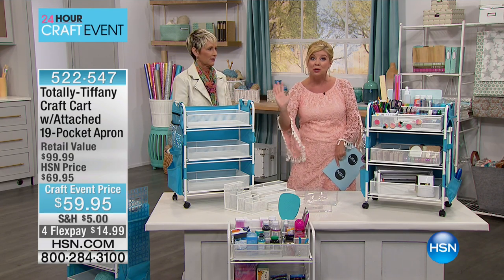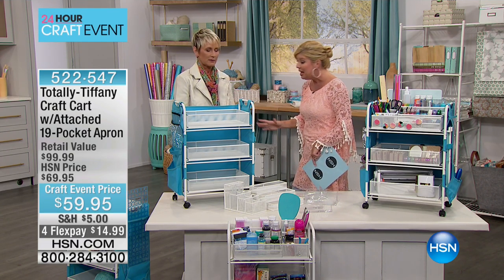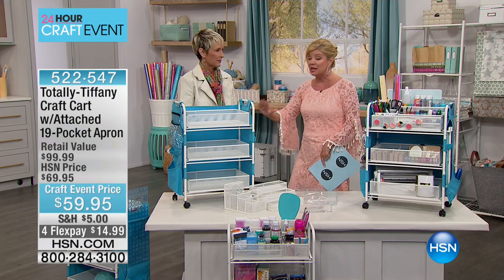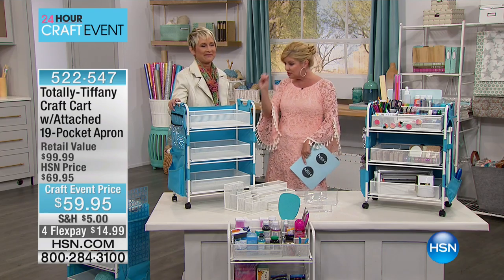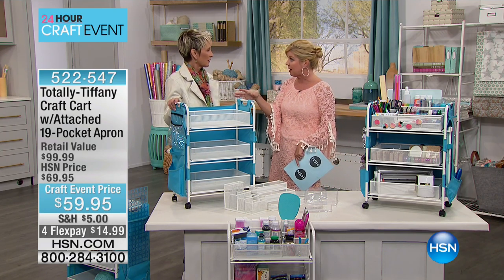They love it. You can pull it, you can push it underneath a table. There is a space and room for everything. We're going to walk you through every little nook and cranny, but let me start by saying this — and you sold this for $99.95, right?